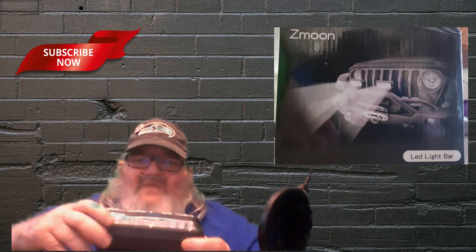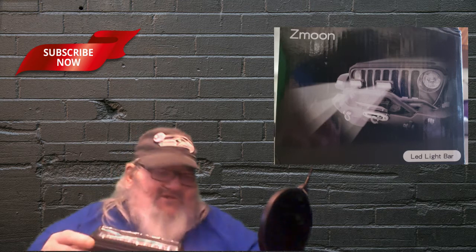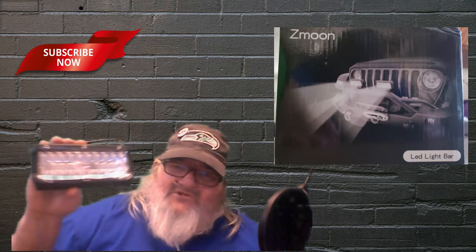Also, they have like these hex end screws right here on the base plate of it, and that's so that you can get in there easily. As always, I like to have things easily done — to be able to get in there and replace the bulb.